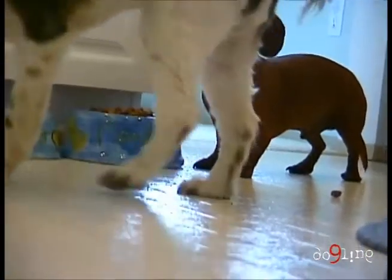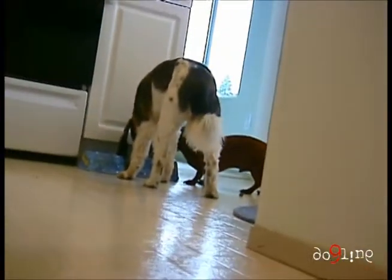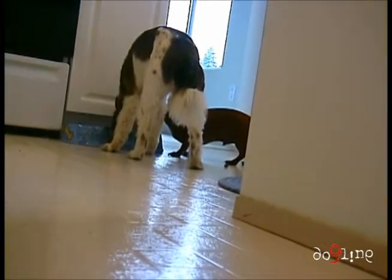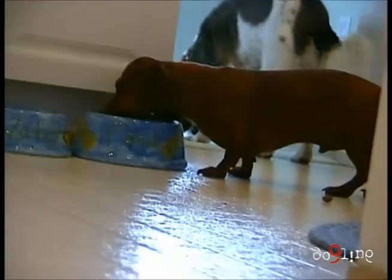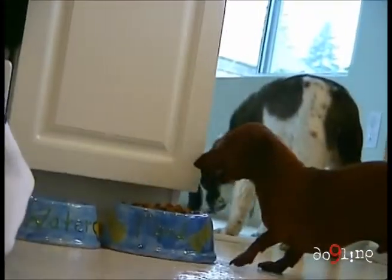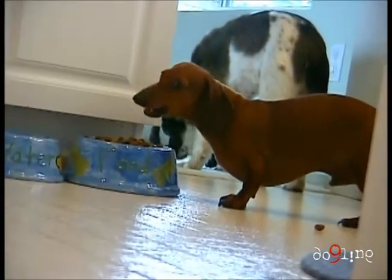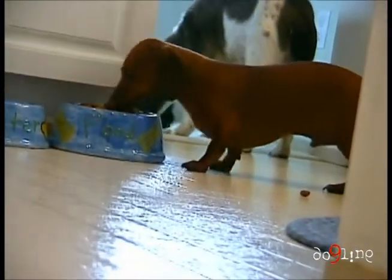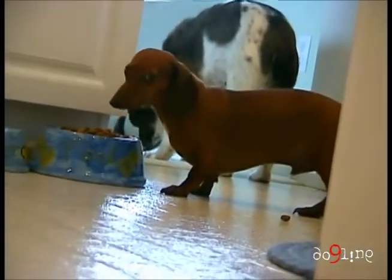I'm doing a dog— what? A dog— God dang it— a dogumentary. Oh, you got a new CD, honey. Ready? This is a dogumentary on the Magnificent Bean and the Magnificent Mac. This is the Seizure Bean. We are observing eating food. Hi, let's see. He's the hospice hound.